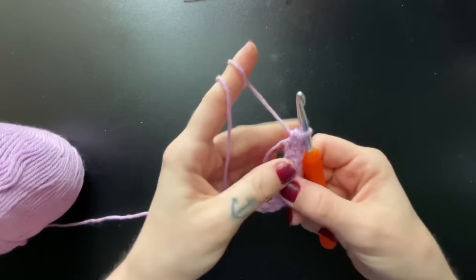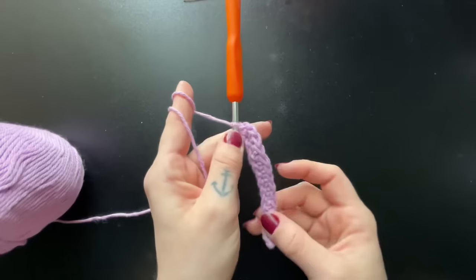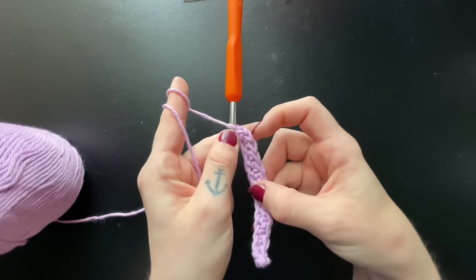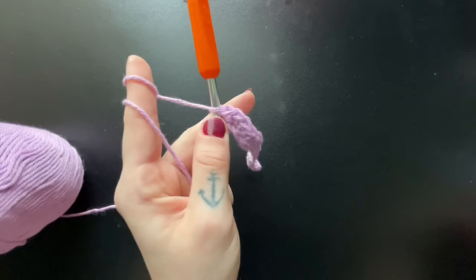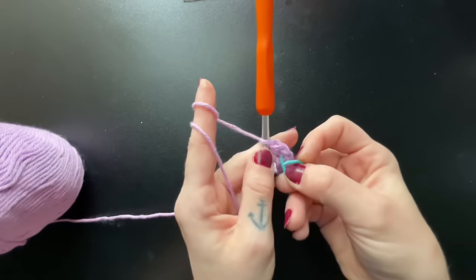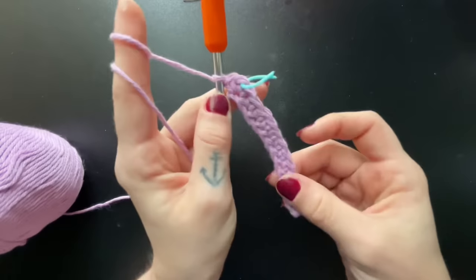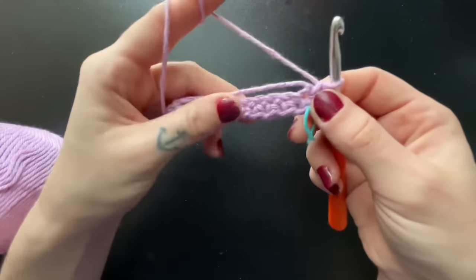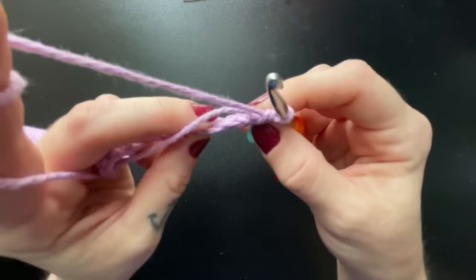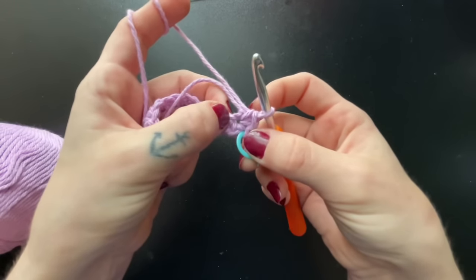This is where our stitch marker is going to come in handy, and I highly advise using it. We're going to count the middle stitch — one, two, three — and insert into that middle loop. Every time we meet this stitch marker, we're going to be putting three single crochets into it every single time. From here, continue single crocheting along the opposite side while also weaving in that tail.